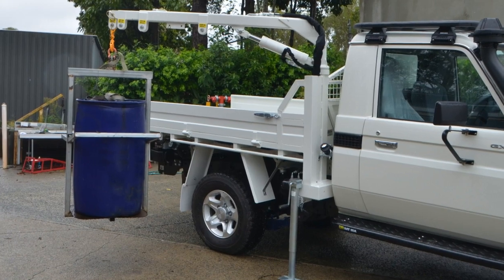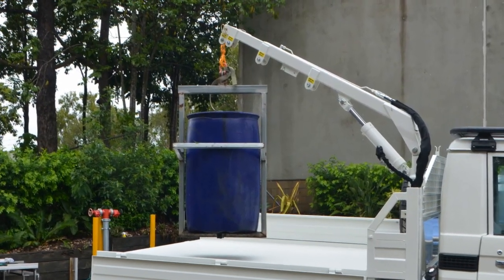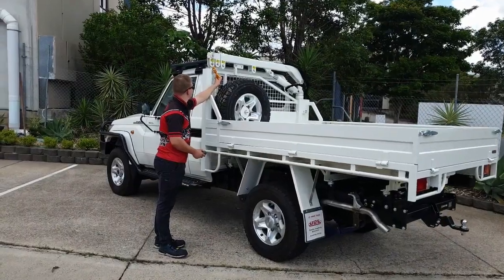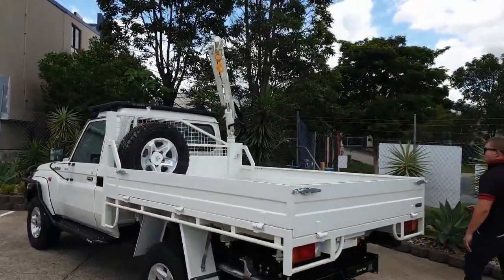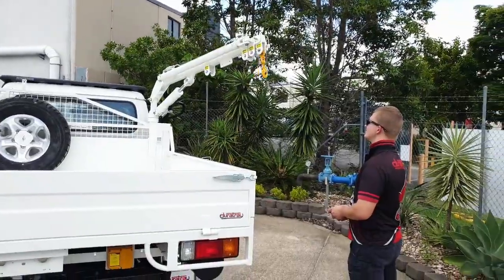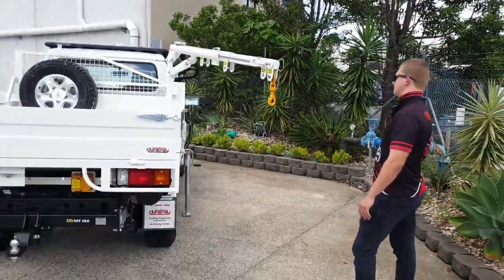Here at Durotray we are showcasing our latest custom build, a headboard mounted integrated hydraulic ute crane. Lifting loads up to 1 tonne at 0.9 metres or 300 kilograms at 2.5 metres, this crane makes light work of any lifting requirements.